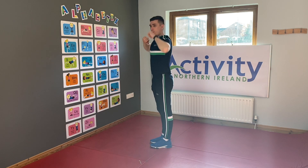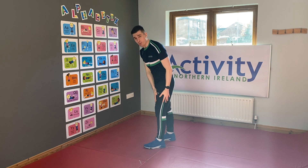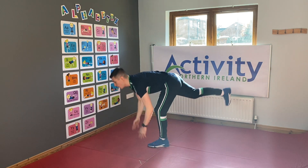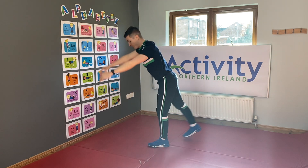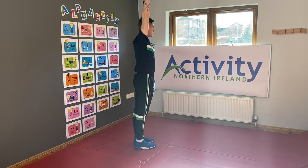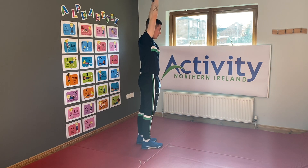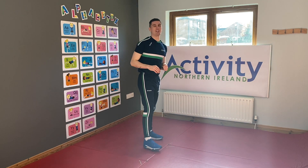I'm gonna count five on each leg. Starting with my left — hands in the air, ready and go! One, two, three, four, and five. Now let's switch to our other leg — arms up and go! One, two, three, four, and one more — five! Well done kids!